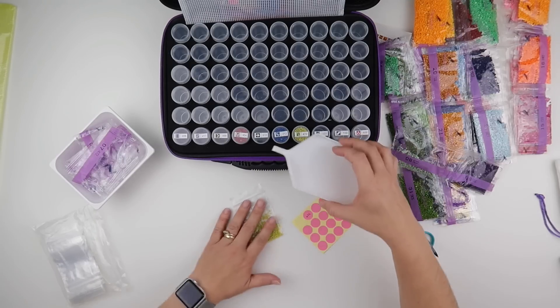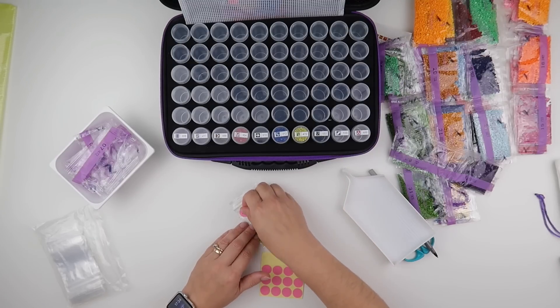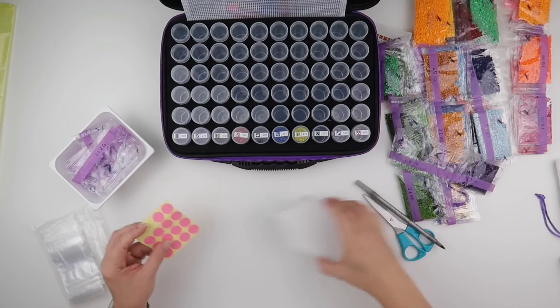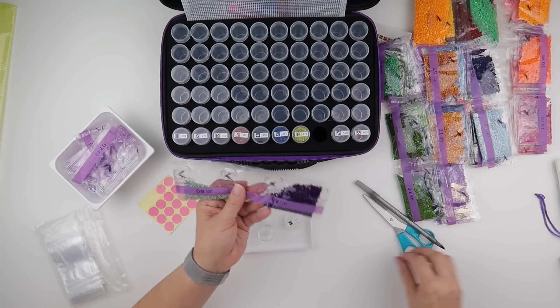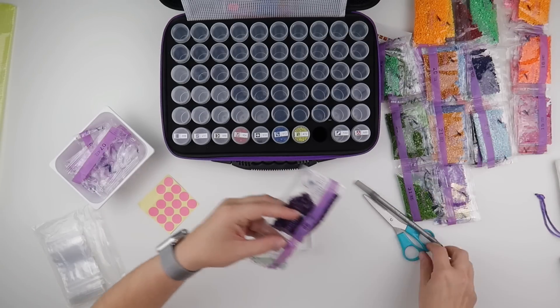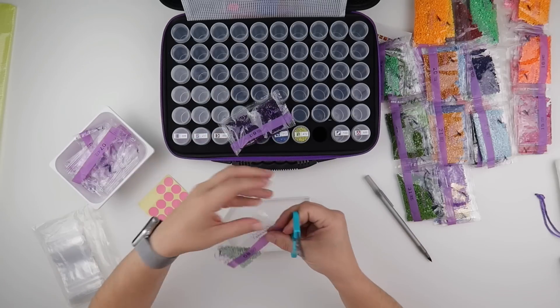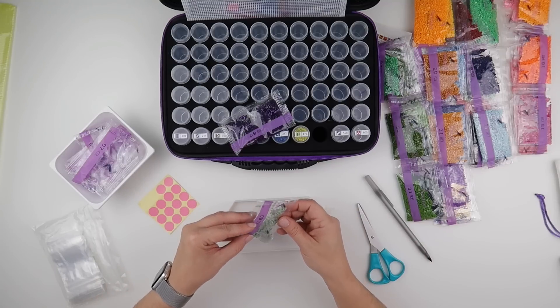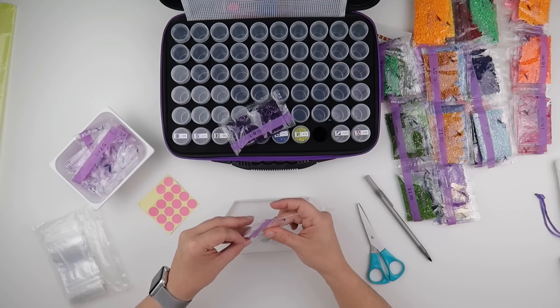We've definitely got some static going on — some of them do not want to leave the bag. But the last painting I had with a bit of static, when I was actually working on it, the static was no problem at all — only while I was kitting up. The next one is quite a bit smaller so they should be good. Some have got creases in them as well.